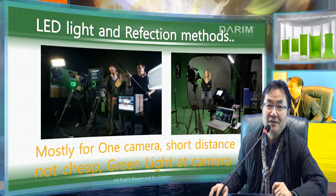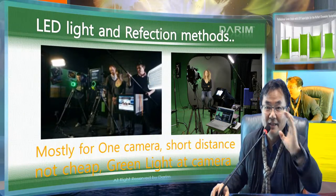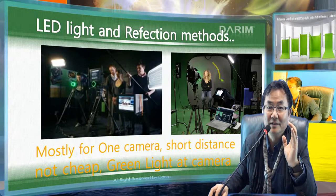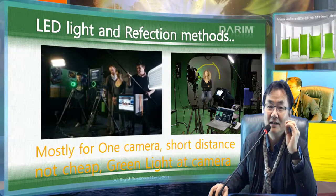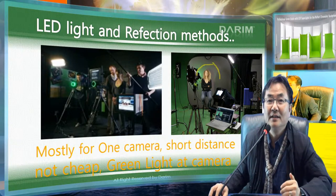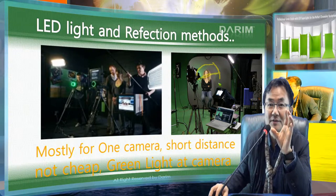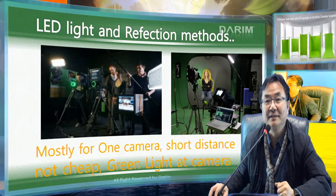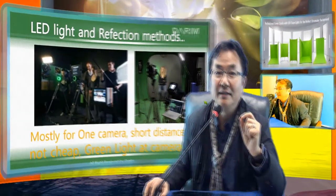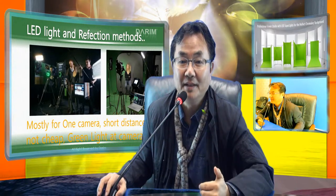Another technology is reflection of light. They put a green or blue light in front of the camera, which sends green or blue light to a special reflection material — there is a micro-grain reflection glass on the surface. All the light reflects directly back to the camera, so if you look through the camera it looks green or blue all around the actor. Where there's no reflection from the actor, you can make a Cromarki very nicely. To make high-quality grain for HD, they need a special grain, which is why some high-quality reflection fabric is not cheap.